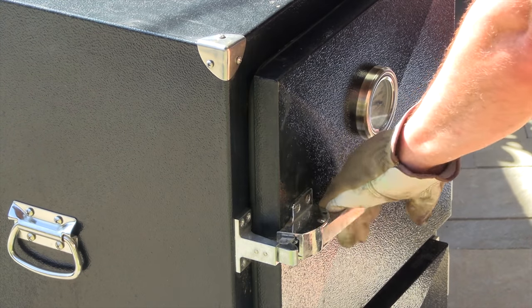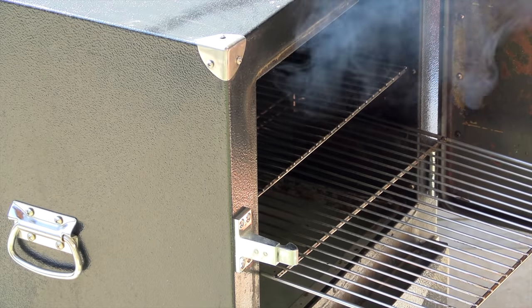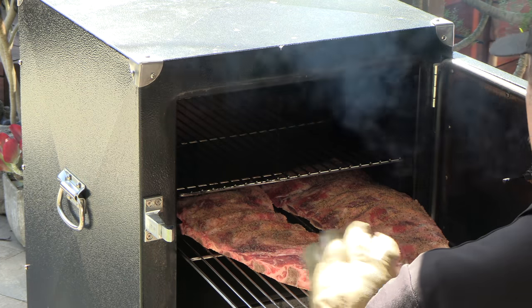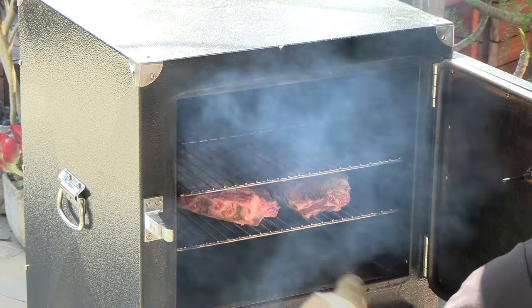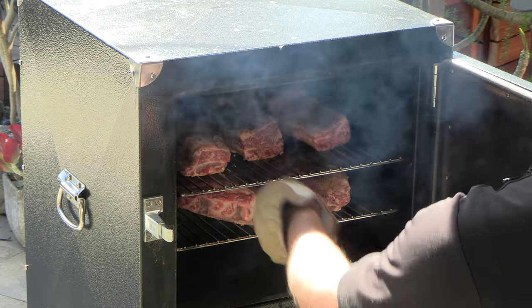I'm going to let these ribs sweat through the rub a little bit. In the meantime I've got the Backwoods Smoker Chubby 3400 preheating. The smoker's preheated — we're running at 250 degrees — burning regular Kingsford blue bag with a few small chunks of hickory in there. I do have the water tray filled up. With this particular cooker there's no need for spraying; it's going to be a very moist environment inside. This thing puts out some really good beef ribs.